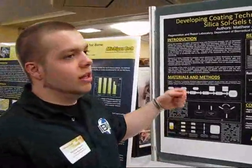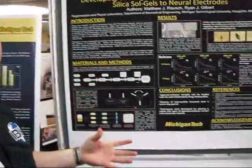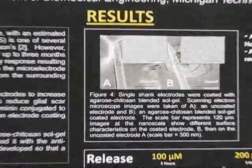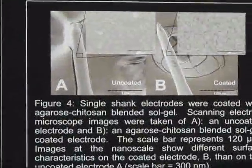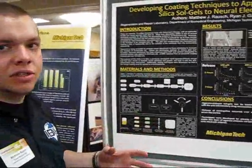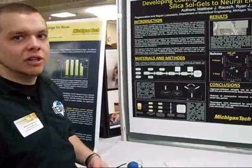Currently the probes are implanted and then scar tissue forms around them and they become useless. We've been working on applying a coating to go over it that is both neural adhesive and drug eluting, so that we could hopefully reduce the size of the scar and increase the functionality of the electrodes.